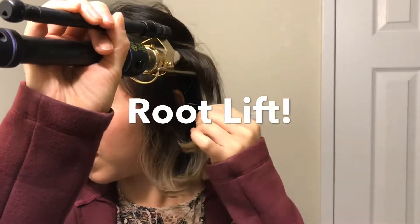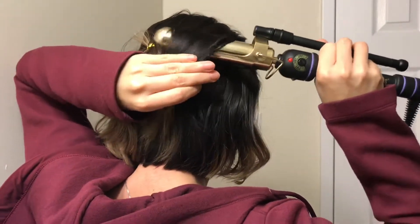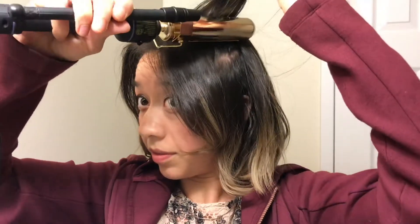I have gel serum in my hair because it's got lots of heat protection and lots of hold. I'm going to show you where to lift the root. I'm skipping the part where I'm curling the hair because I want to just show you what I'm doing to give the roots lift.